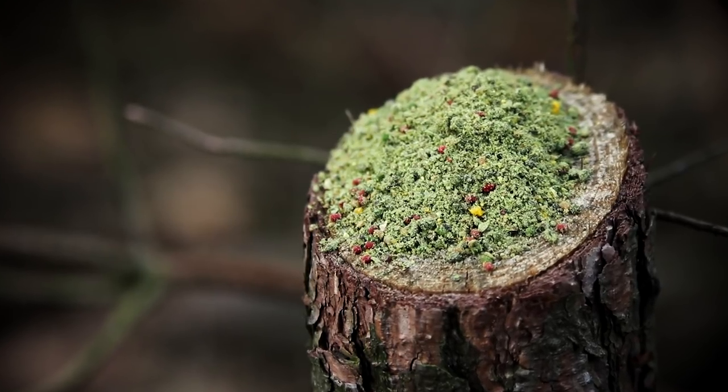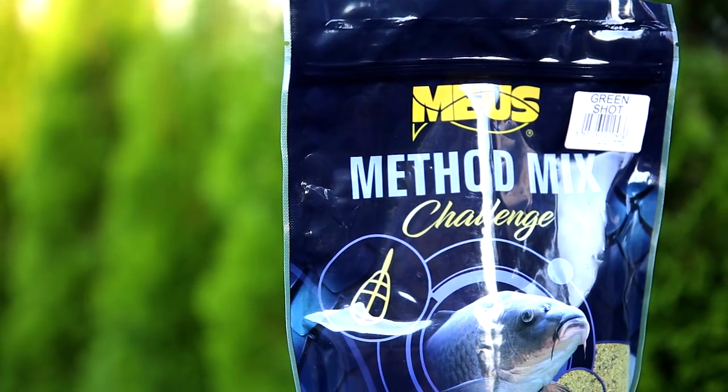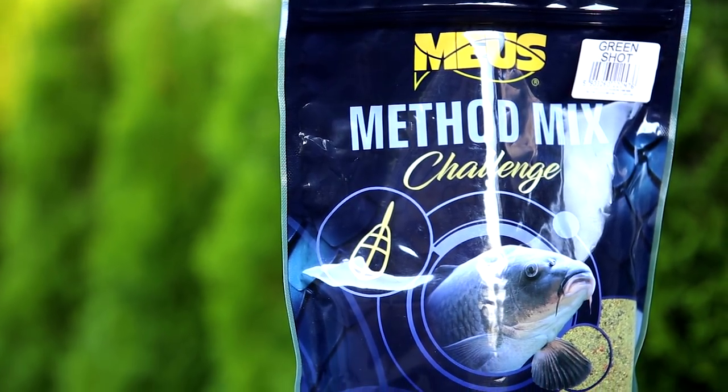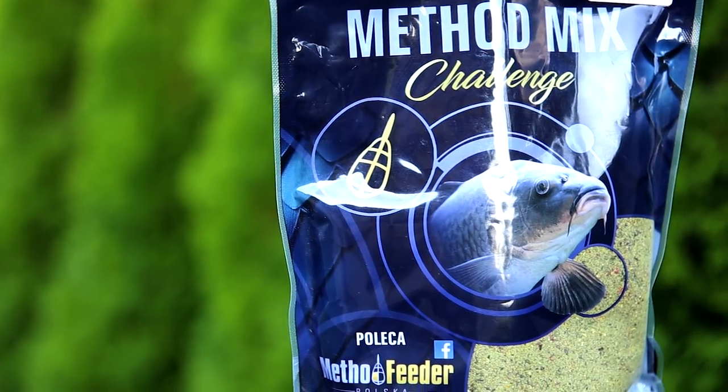Zapachem przypomina naturalny pokarm. Trzeba uważać, bowiem łatwo ją przemoczyć. Najlepiej dodać 150 ml wody na 100 g mieszanki i ewentualnie domaczać spryskiwaczem w razie potrzeby.